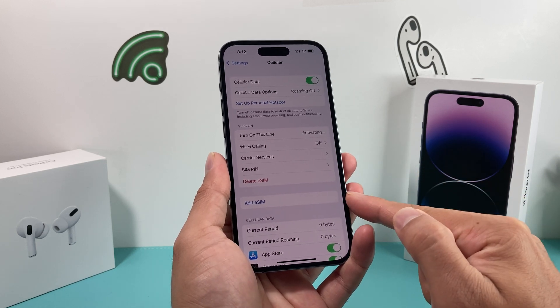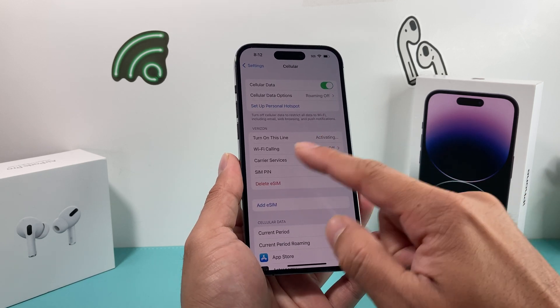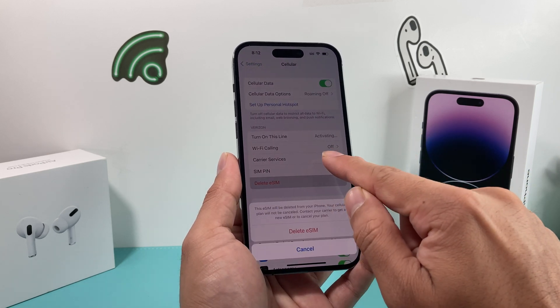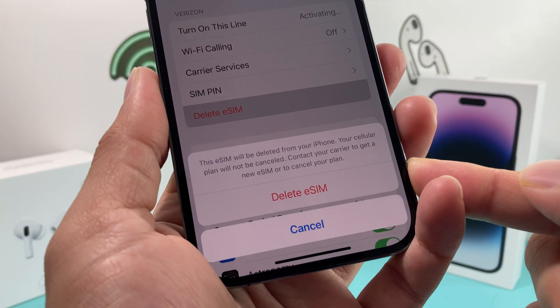Now, you can add another eSIM even if you already have one, but we're going to delete this existing one, which is on the Verizon network. So we click on Delete eSIM.